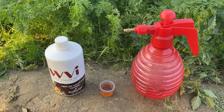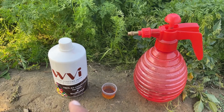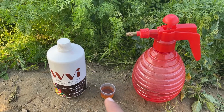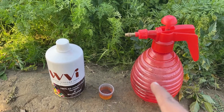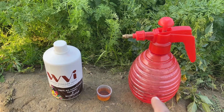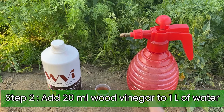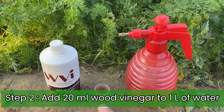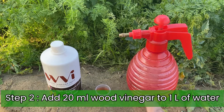In this video we are using wood vinegar as a pesticide. You can see here we have wood vinegar, and in this measuring cup we have 20ml of wood vinegar. Here we have one liter of water in the sprayer — we are using a sprayer to spray the wood vinegar solution on our crops. So let's put 20ml of wood vinegar into this sprayer which has one liter of water.